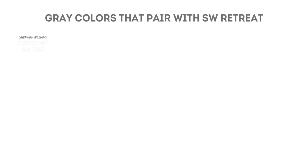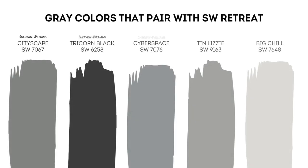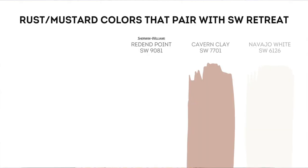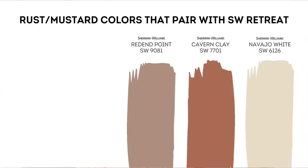Here's a list of Sherwin-Williams darker grey colors that go with Sherwin-Williams Retreat: Cityscape, Tricorn Black, Cyberspace, Tin Lizzy, and Big Chill. And lastly, here's a list of Sherwin-Williams rust and yellow colors that go with Retreat: Red and Point, Cavern Clay, and Navajo White.